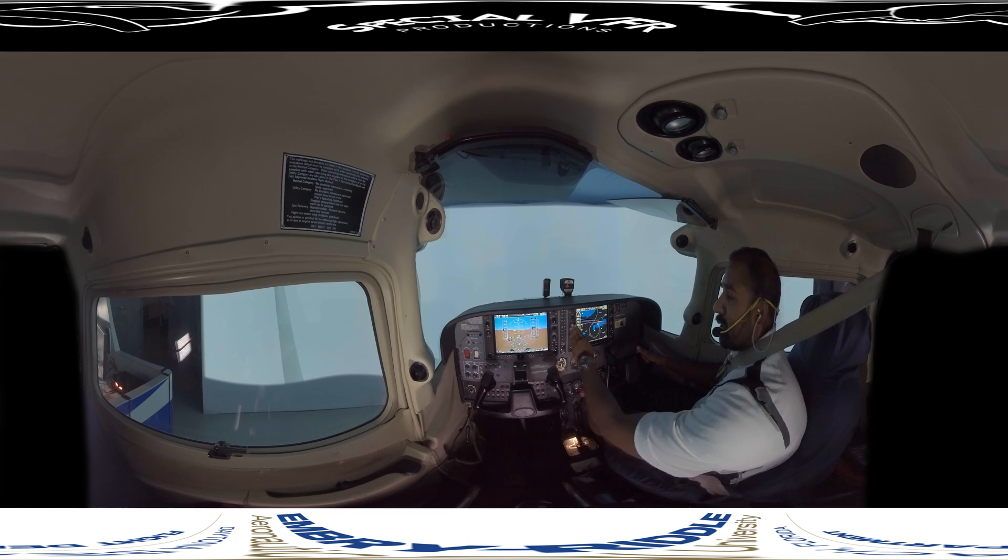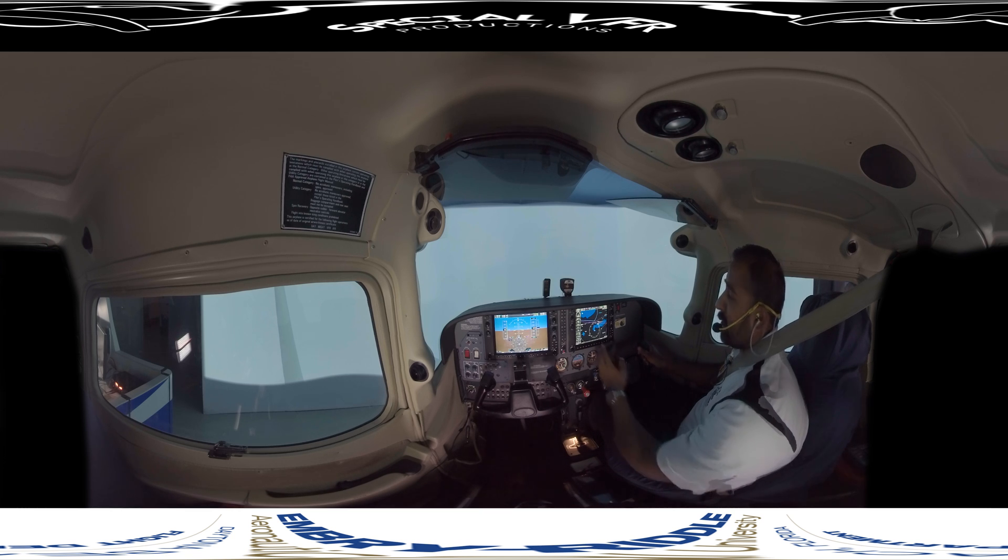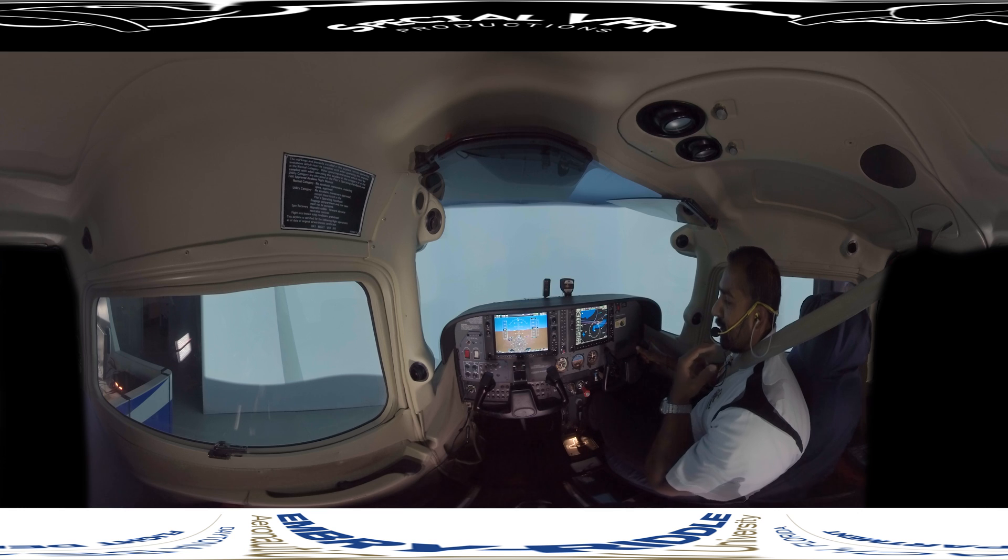Your pitch reference for this is 2.5 degrees and your power reference is 2,370. Just like attitude flying in VFR, everything you do is referenced to pitch and power. So 2.5 degrees and 2,350 RPM will give you approximately 100 knots in straight and level flight.